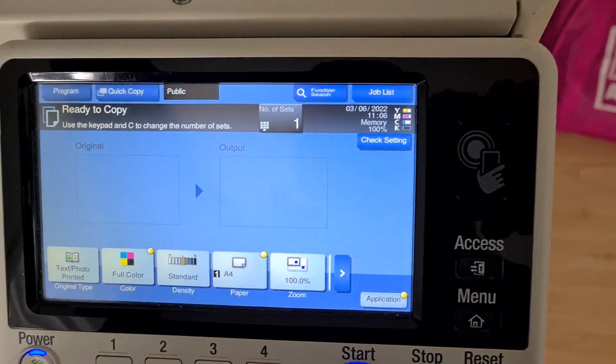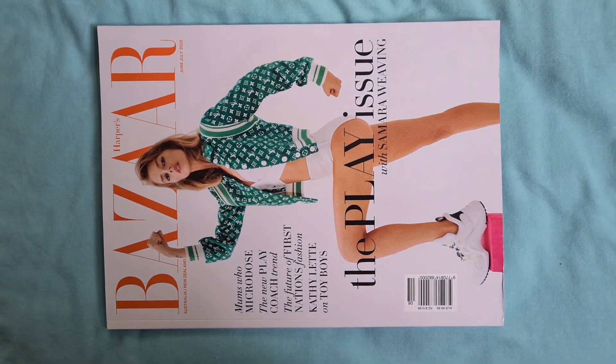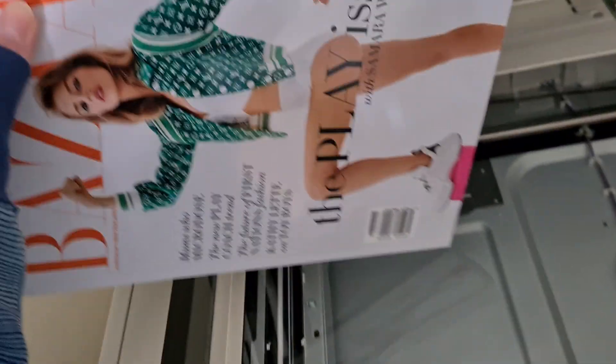Let's see what we have. We have here Harper's Bazaar, otherwise known to me as Harp on Baz. I'll just put her face in the top corner there.